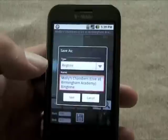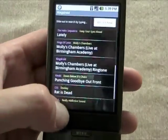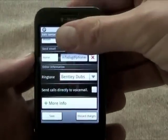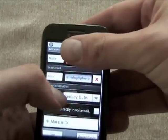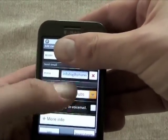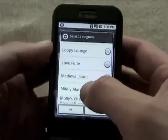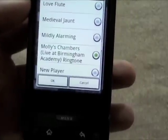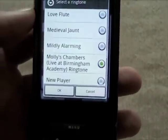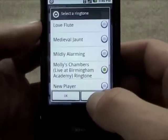We'll play it, then hit Save and save it as 'Molly's Chambers Live' — and now it's a ringtone. Back in my contact edit screen, I hit the ringtone field and select 'Molly's Chambers,' and now that's my new custom ringtone for whenever I call myself.